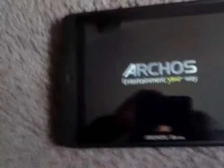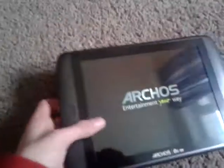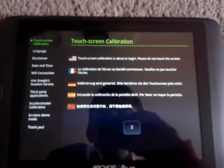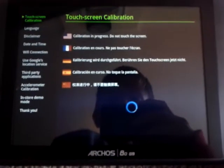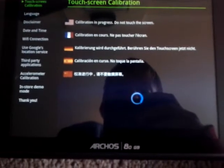Is the startup worth anything? Is it booting? Yeah it is. Light, light — oh, touch screen calibration. Language: UK.